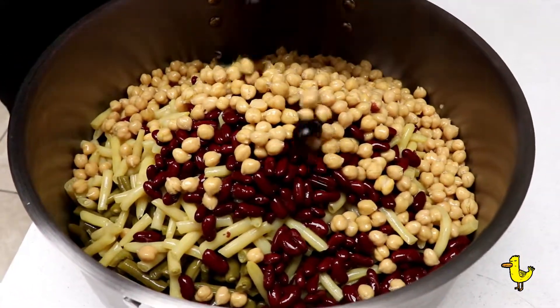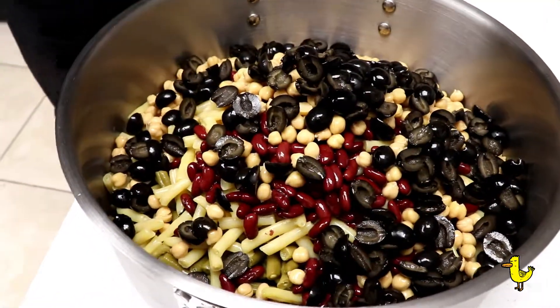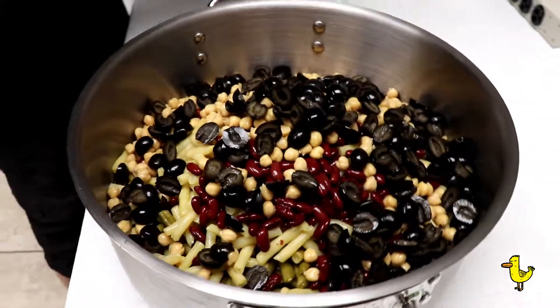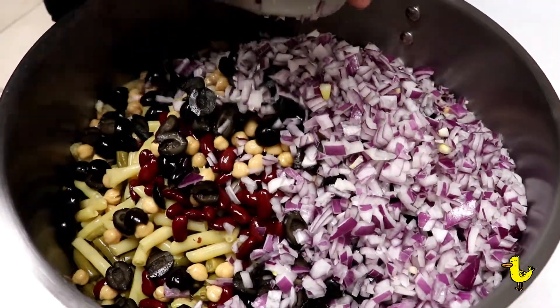Half olives — this ain't a pizza, so be generous. Lots of onions diced super small. Look at that, super small. Throwing all that in there.